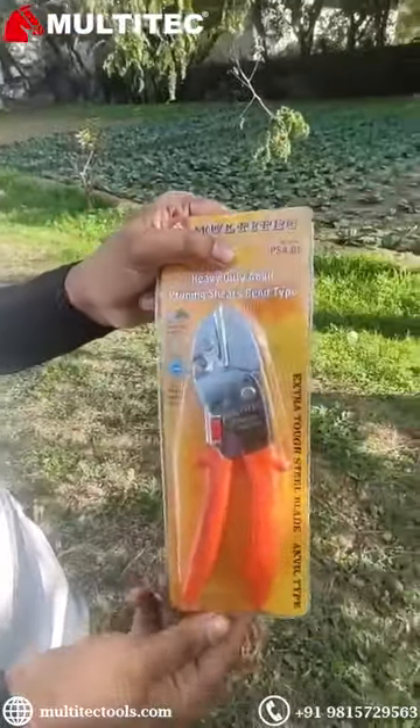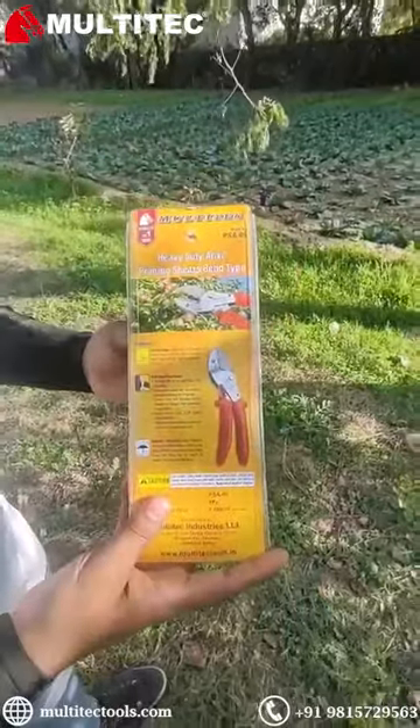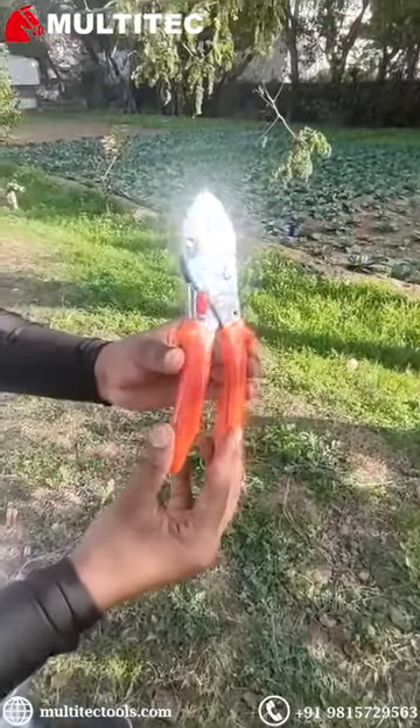Let us today study the features of Multitech make Anvil CKTR model number PSA-06, developed and made in India. The CKTR is suitable to cut green and dry wood.